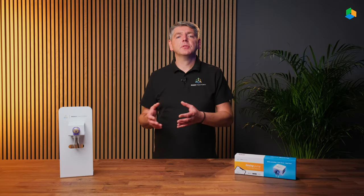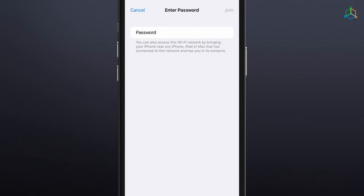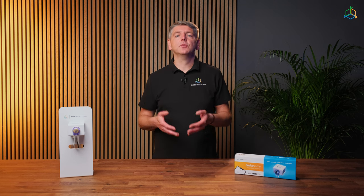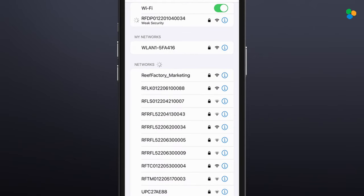We can configure the device using a browser on a computer, a laptop, tablet or smartphone. To do this, open the list of available devices on your wireless Wi-Fi network, then search for and connect to the network whose name corresponds to the serial number of the device. The serial number can be found on the back of the device and on the packaging. The pattern of the serial number is an abbreviation of the company name, the name of the device and a string of 12 digits. A password is required to connect to the device network. The standard password is "reefactory", all lowercase and no spaces.